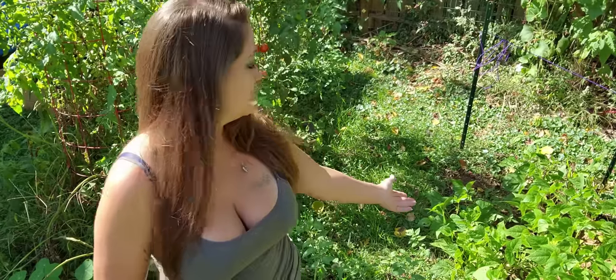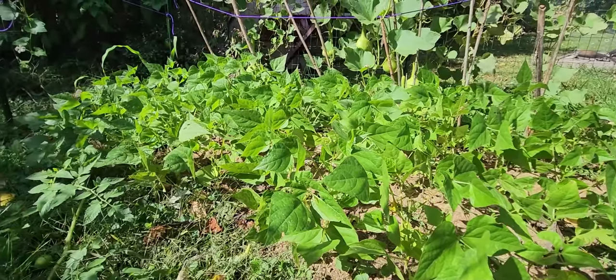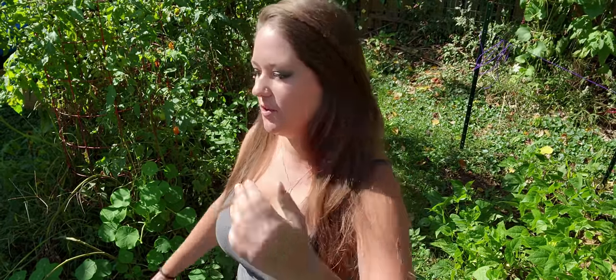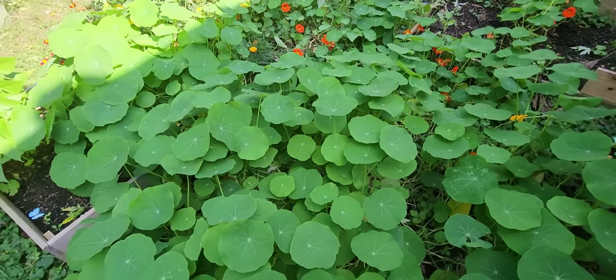We're going to show the beans that we planted. You guys remember watching me plant these just a few weeks ago? They're doing amazing — we know there's plenty of nitrogen getting pumped into that soil for next year. And as you saw in the opener, the nasturtiums have just taken over the beds. I don't know how I used to have any sort of vegetable matter here because now all I have is nasturtiums. I've got some marigolds, but nasturtiums everywhere.